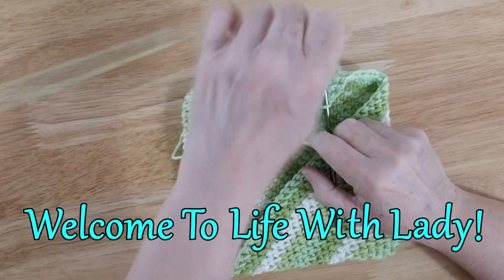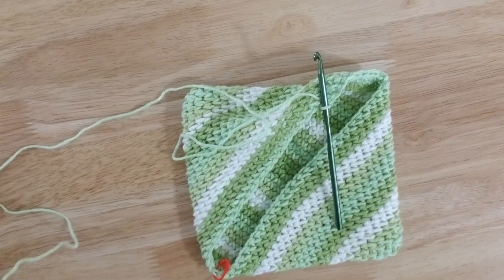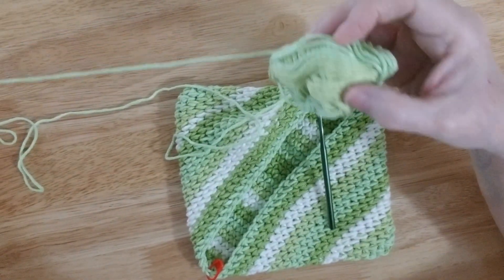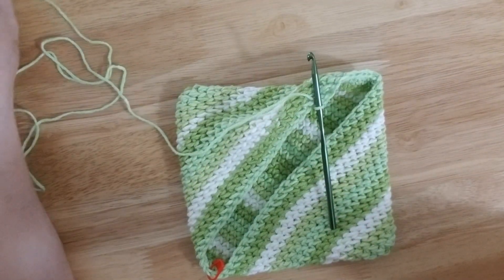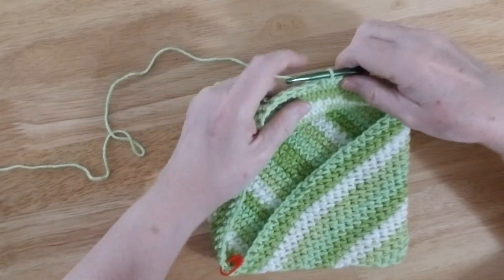Hello everyone, Lady DeWinter here and today we're going to finish up our potholder. Now they've changed the size of the yarn — you only get two ounces now instead of 2.5, which kind of disturbs me because 2.5 is what I actually need to finish this project, I think.